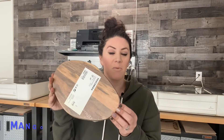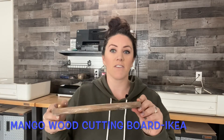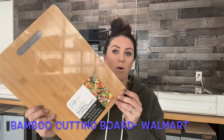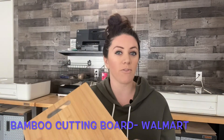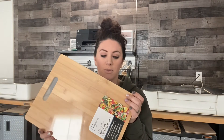Next up is this mango wood cutting board actually from Ikea. It does come in two different sizes. I love this because of the different wood tones and grain in here. This next one is this bamboo cutting board actually from Walmart and they carry these in two different sizes. These turn out really well, great for like handwritten recipe orders if you're doing those. But overall a really nice finished product when you're done.